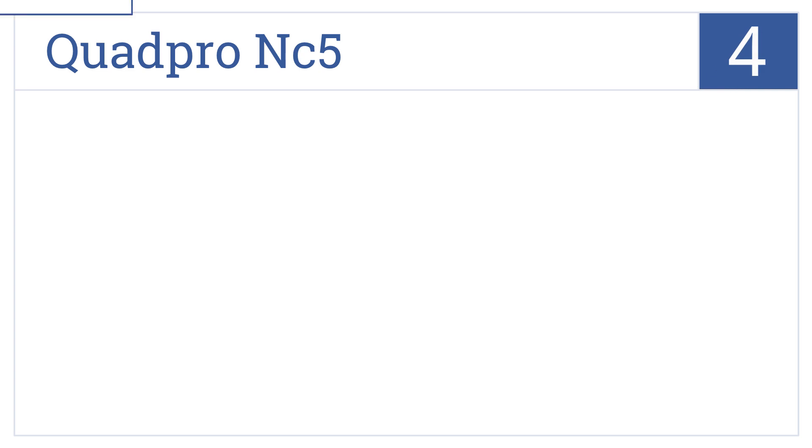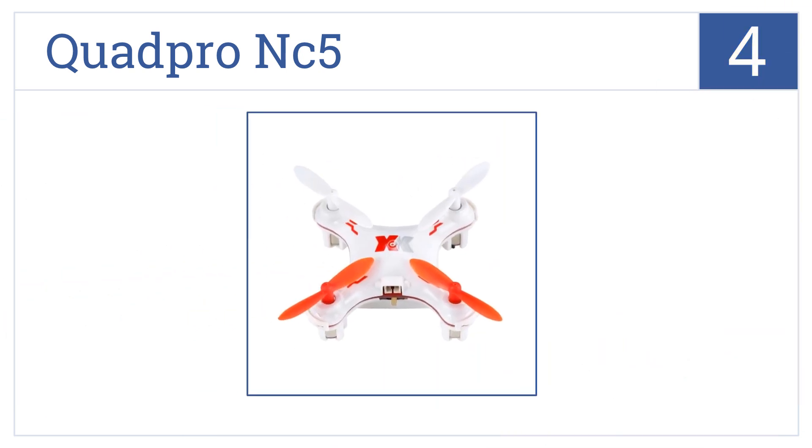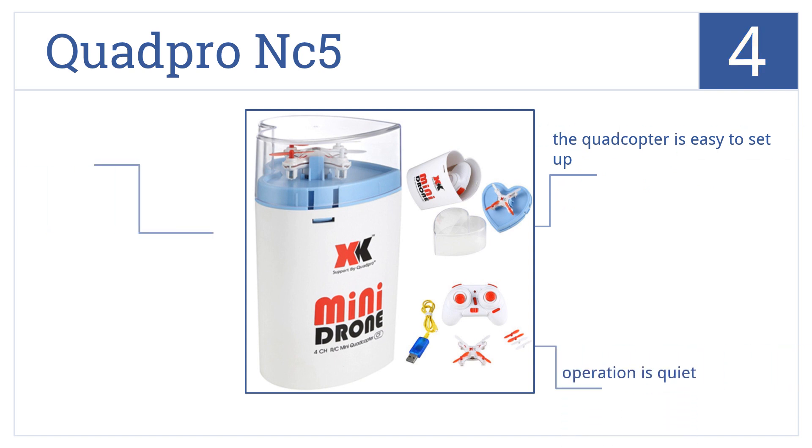Halfway up our list at number 4, the QuadPro NC5 has attractive LED lights and a two-level adjustable speed flip function, allowing this drone to perform fancy air maneuvers in any direction. This quadcopter is easy to set up and operates quite quietly, but the controller is more difficult to use than some others.